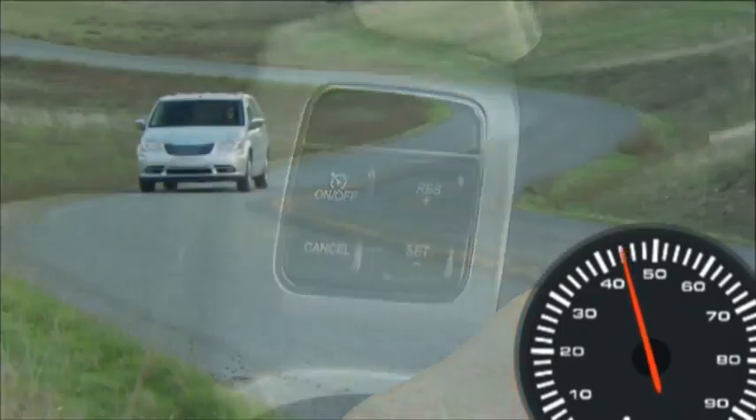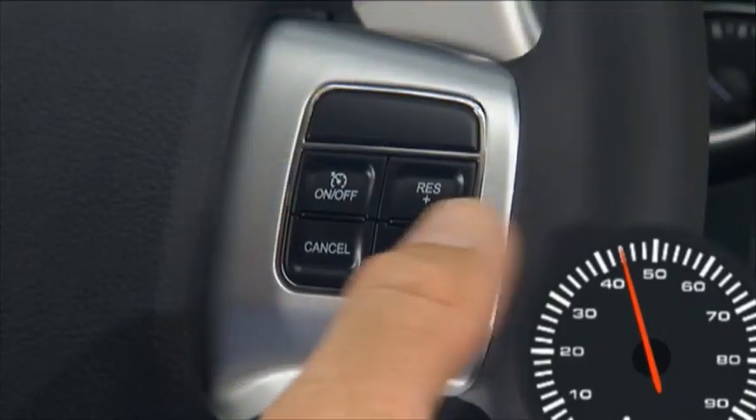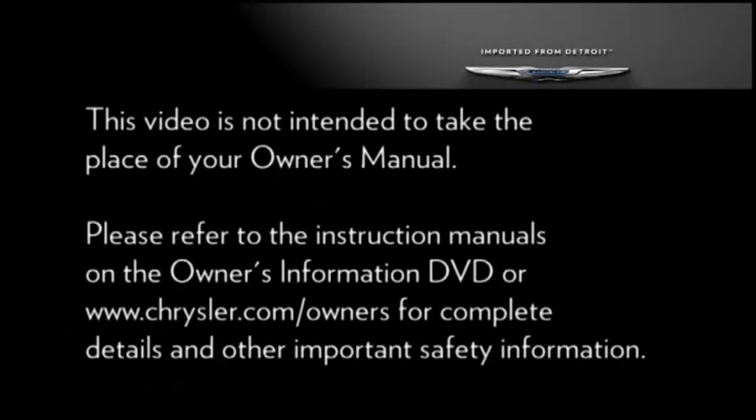Tapping the Set Minus button once will result in a 1 mile per hour speed decrease. Each time the button is tapped, speed decreases. Please refer to the instruction manuals on the Owner's Information DVD or Chrysler.com slash Owners for complete details and other important safety information.